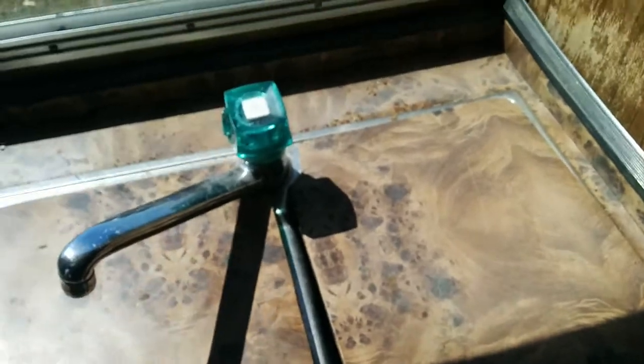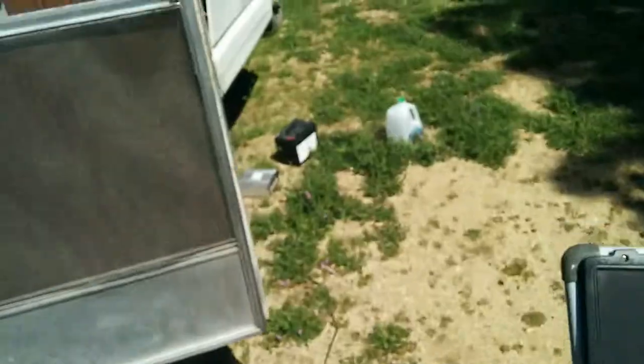Here's the kitchen sink, which is good enough to keep. The unit also has a gas stove and comes with a solar panel with a working inverter.